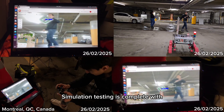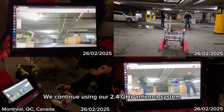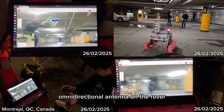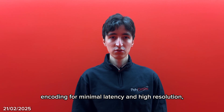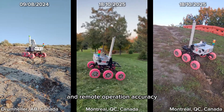Simulation testing is complete with real-world validation next. We continue using our 2.4 GHz antenna system, ensuring a stable connection with an omnidirectional antenna on the rover. We've optimized video streaming by fine-tuning encoding for minimal latency and high resolution, improving situational awareness and remote operation accuracy.